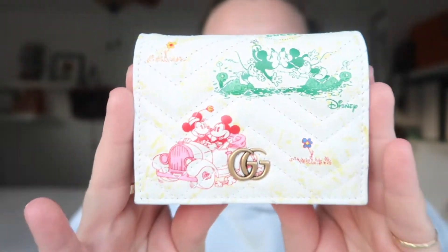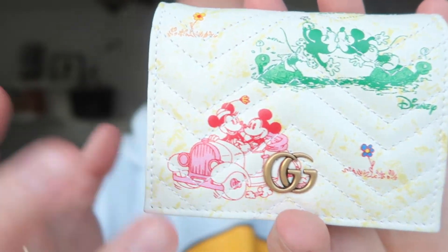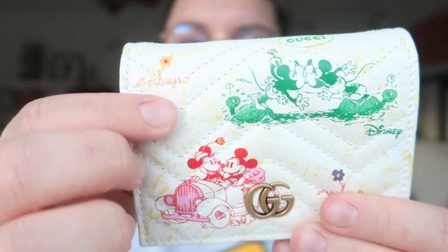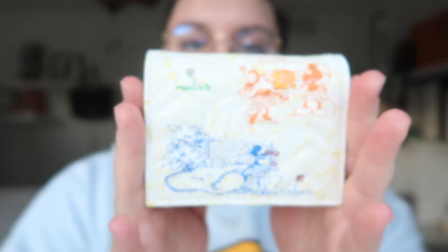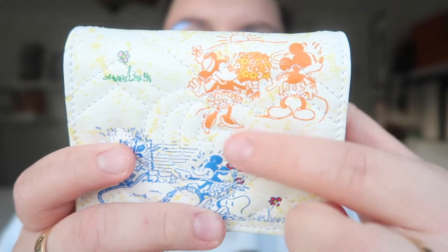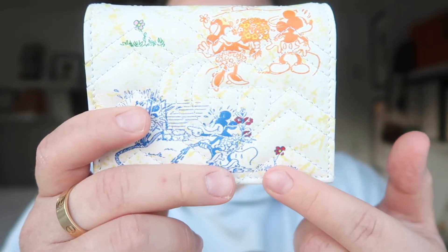I'm obsessed with Disney. This is the front of the wallet and it has Mickey and Minnie in this old vintage car. I love how the cartoons are vintage-looking. Then there's another little cartoon scene where they're kissing, it says Disney right here, a really pretty flower, and then another pretty flower. On the top it just says Gucci, and when you turn it around it has Mickey and Minnie again in this little cartoon.